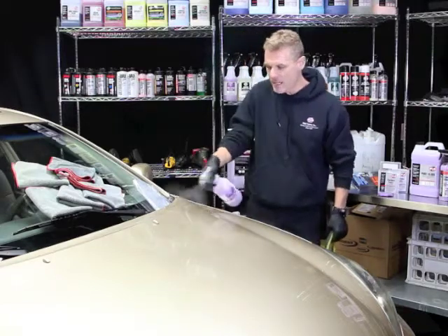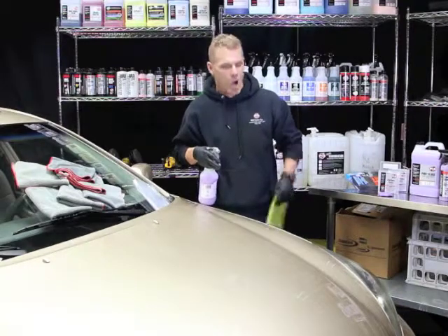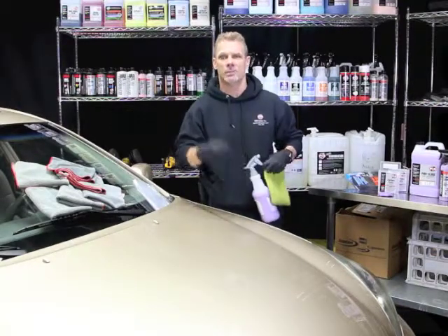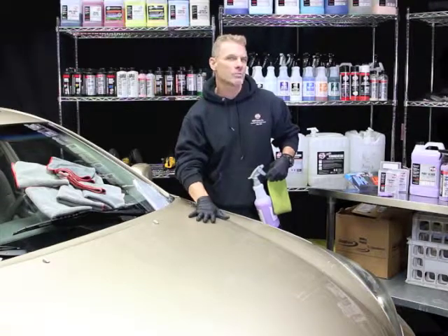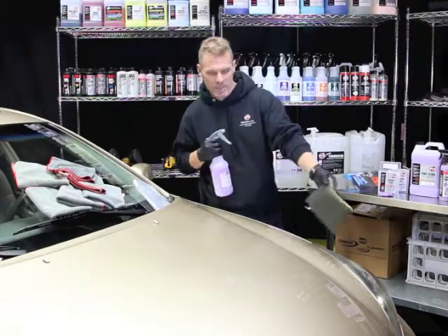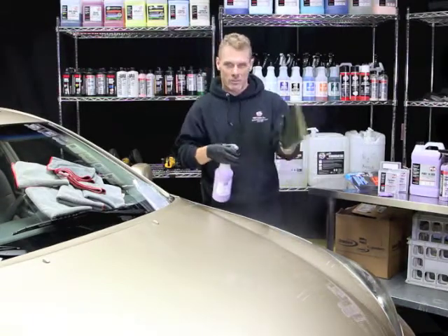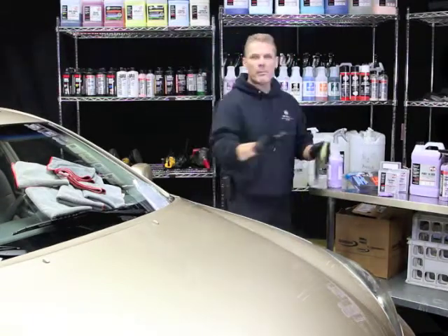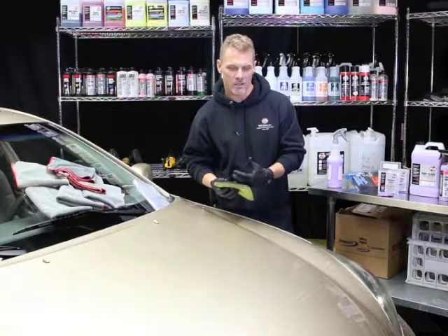We simply spray paint gloss — after washing the vehicle of course — on the painted surface. Always make sure you do this inside. You don't want this out in direct sunlight, you don't want the paint to be hot, you want it to be cool to the touch. Once you've applied the paint gloss on the painted surface, make sure you put a little on the mitt as well. More paint gloss the better — you want plenty of lubricant. You do not want this sticking on the painted surface of the vehicle.